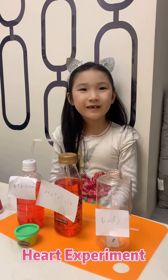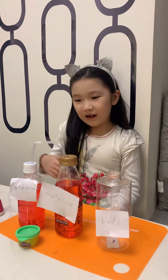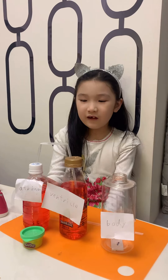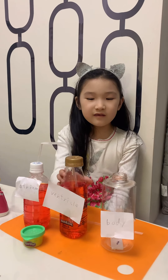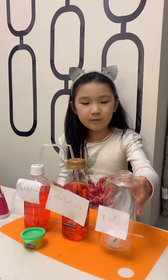Hello everybody. Today we're going to be doing an experiment of the heart. These two bottles are done. This bottle is the atrium, this bottle is the ventricle, and this is the body.